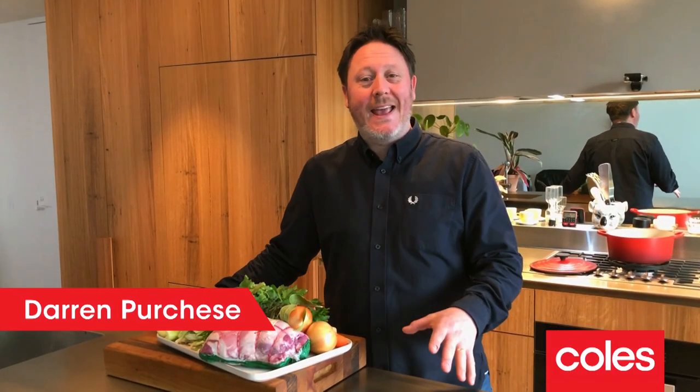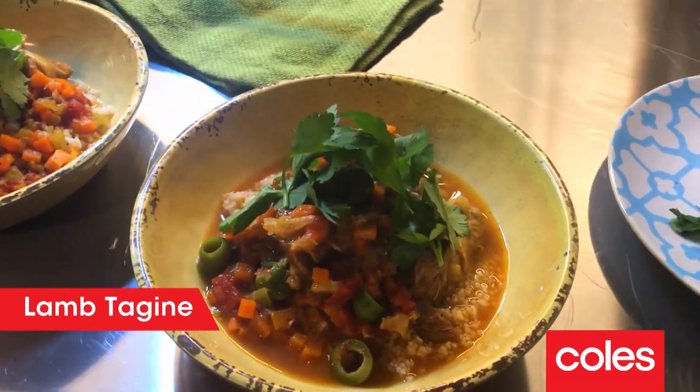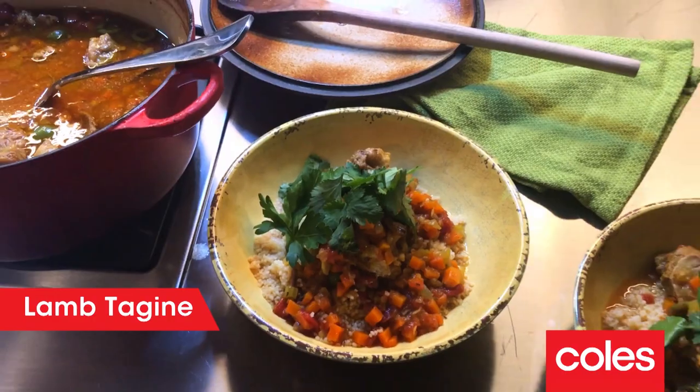It's me Darren and I'm back again, and this time I'm gonna show you something exotic. All the way from Morocco, this dish has so much flavor. So there's just a few steps before you get to enjoy my lamb tagine.